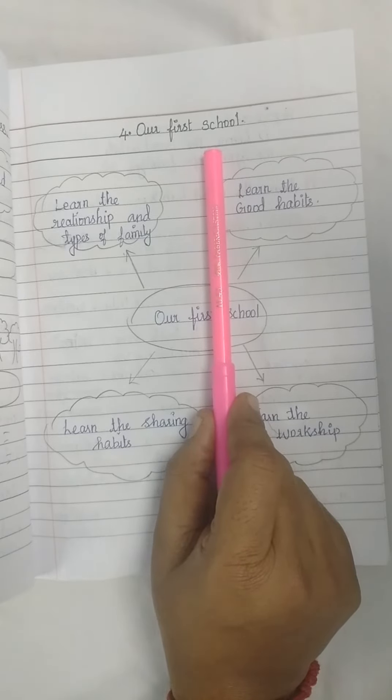In this lesson, you draw a diagram. The diagram should be drawn clearly.